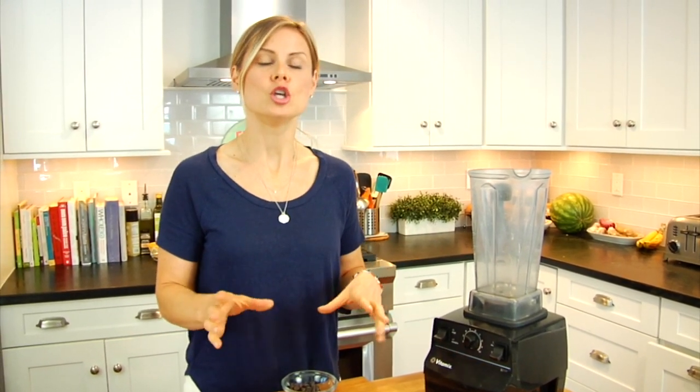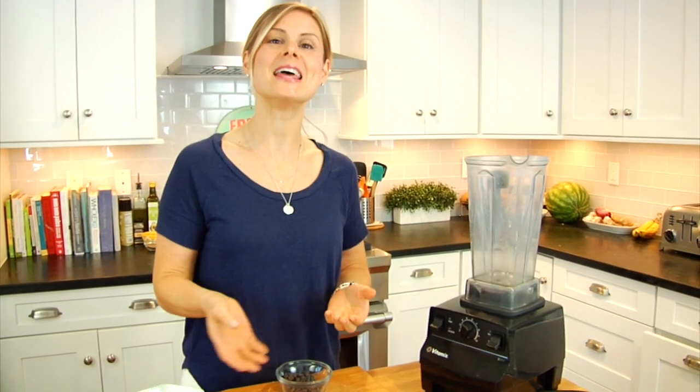Now, this recipe is a blender recipe, meaning all I'm going to do is put all of my ingredients into my blender and blend it together. Just keep in mind, whenever you're making a blender recipe, you want to put all the liquids in first and then your dry ingredients, because that is going to make for easy blending.